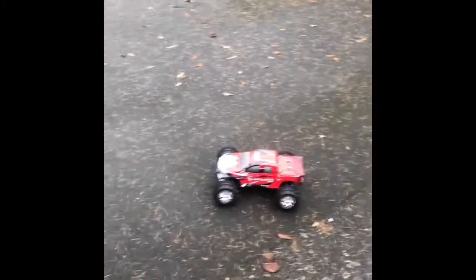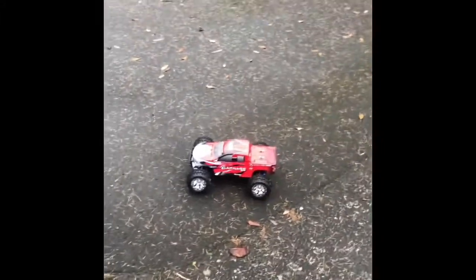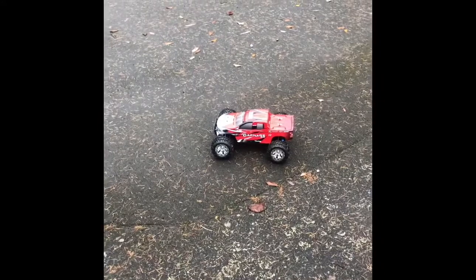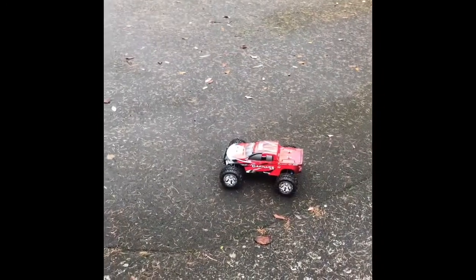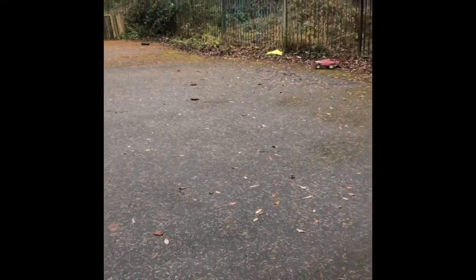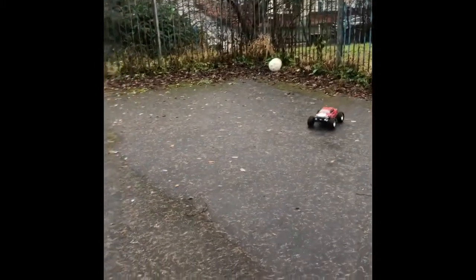Right then folks, it is the first run of the Carnage 2.0. This is running the standard battery it comes with. It ain't got much room here, so let's see what it can do. That's flat out.